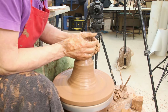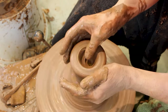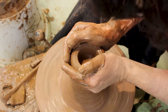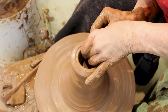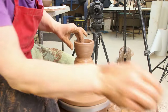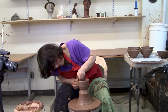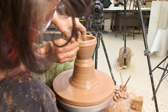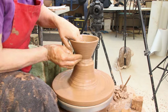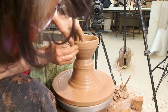Drop my thumb in there, pull the thumb to the palm of my hand, and then I'm just going to pull up a bit. My pressures are straight across from each other. When throwing a bowl, if you want the clay to go out, push it out. I don't want it to go in, so I'm not going to push it in.